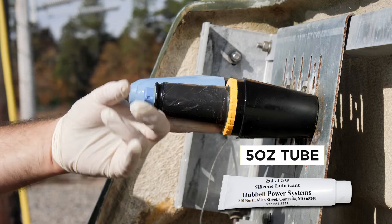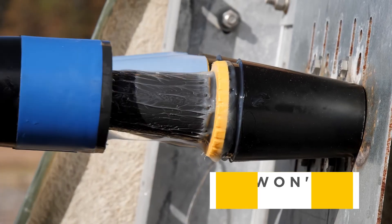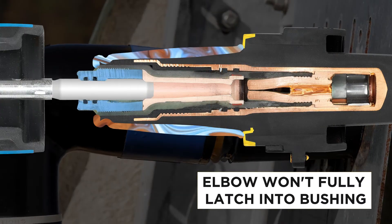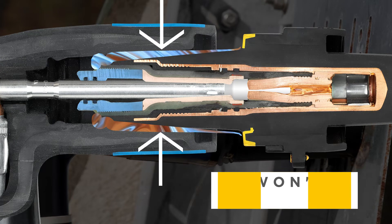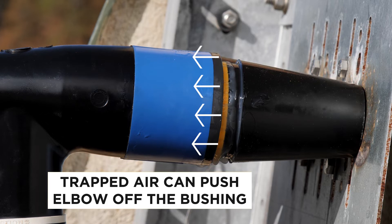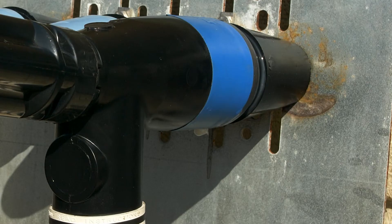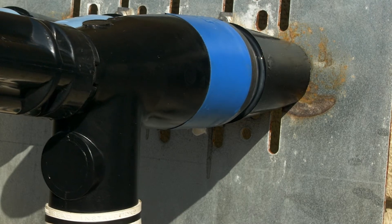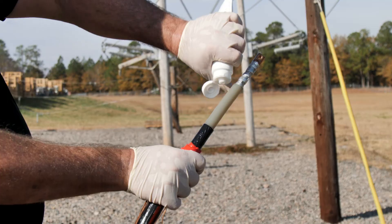However, this does not mean that more grease should be applied to the bushing interfaces. When too much grease is used, three things can happen. First, the elbow won't fully latch onto the bushing since there is nowhere between the elbow and bushing interfaces for the extra grease to go. Second, air can get trapped between the interfaces and push the separable connector back off the bushings — this issue is more prevalent with elbow arrestors and insulating caps but also happens with elbows. Third, if the separable connector does fully latch, it can become more difficult to remove from the bushing.